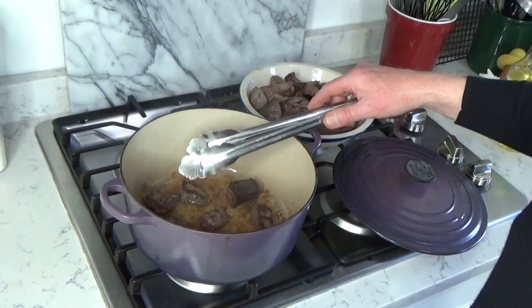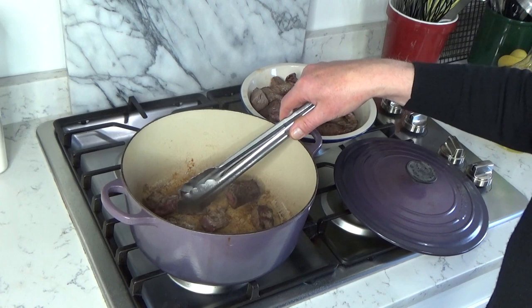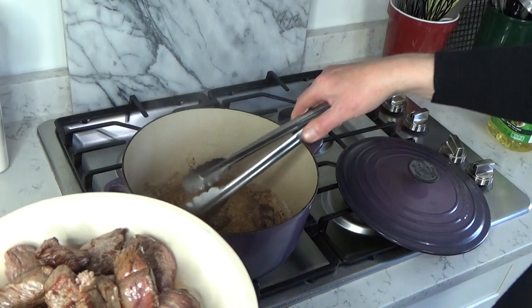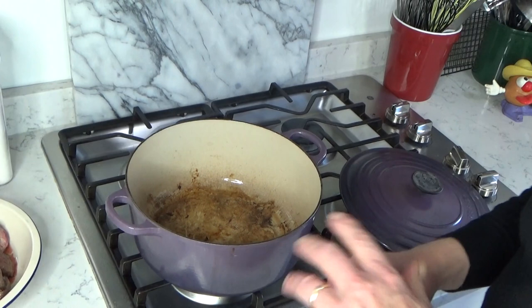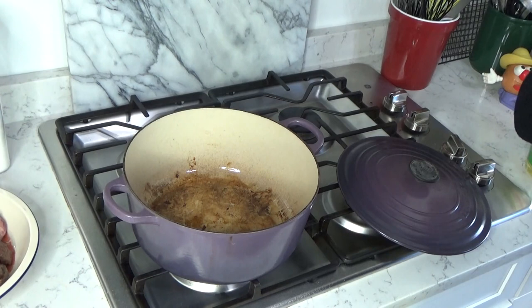The beef is brown — I did have to do this in three batches. Use tongs because you want to brown all sides of the beef. Then transfer the beef to a plate and set it aside. If your pot needs it, add a little more vegetable oil, maybe another tablespoon or so.